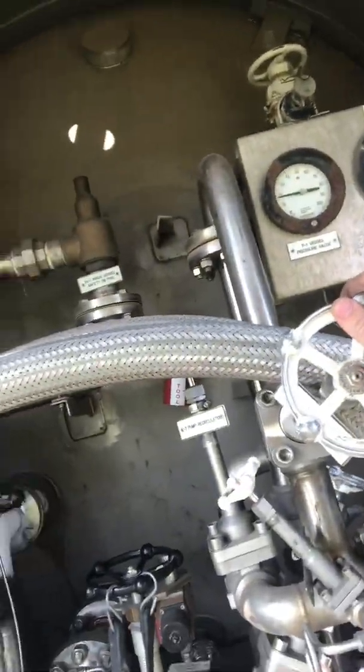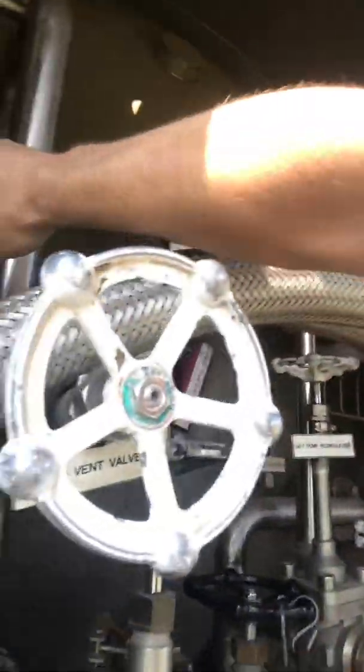Always leave something open. If you're shutting your discharge, leave your recirculation open. If you're shutting your recirculation, open your main valve. Just make sure you're not isolating that pressure. Then before you take off again, bleed your pressure down to around 10 pounds and open your road valve up. If you need anything else, give me a like and subscribe, shoot me a comment and I'll answer your questions. You guys have a great day — hope I helped you out!